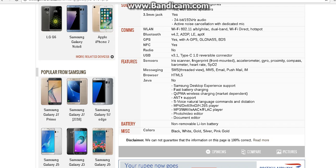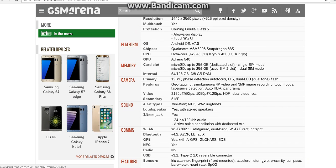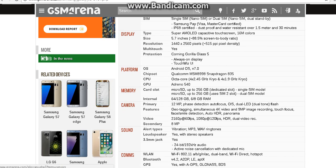Moving on to the sensors — the S8 would have an iris scanner, a front-mounted fingerprint scanner, an accelerometer, a gyro, a proximity sensor, a compass, a barometer, and a heart rate meter. And then it also has SpO2.